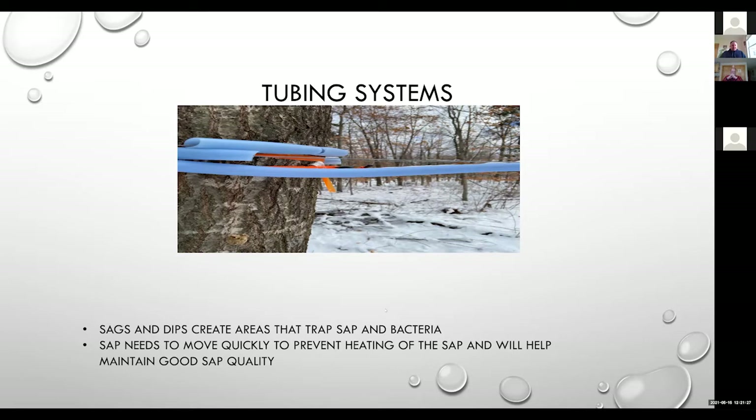Tubing system sags and dips create areas that trap sap and bacteria. The biggest thing from a quality standpoint is we want to get the sap out of the tubing systems as quickly as we possibly can. The longer sap sits in a tubing system, the more heat it picks up from the pipe, the higher the temperature goes, and the quicker we grow microbial contamination. So the quicker we can get the sap out of the tubing system and into a storage tank, that'll definitely help our quality.